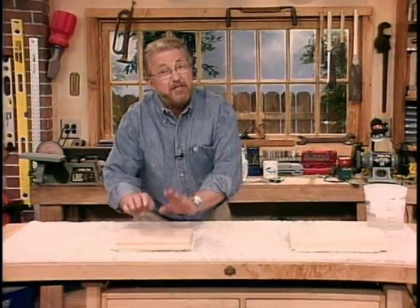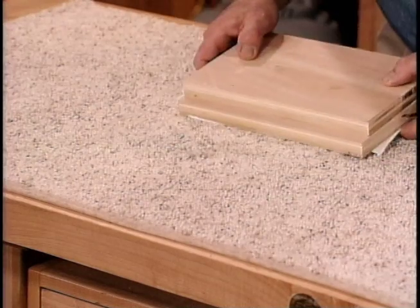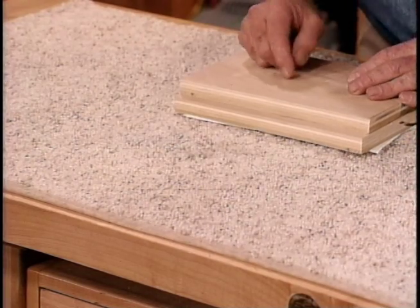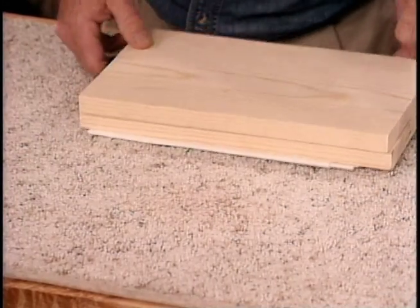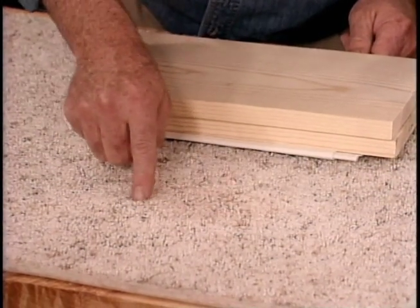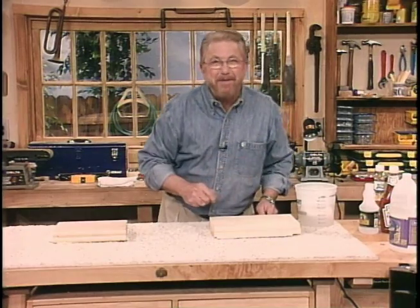Let's see how things turned out. This is where the grease stain was — boy, that's just about completely gone. Let's check on the ketchup. Not bad, but there's still a very, very slight pink tinge right here. Probably should have spent a little more time on that one.